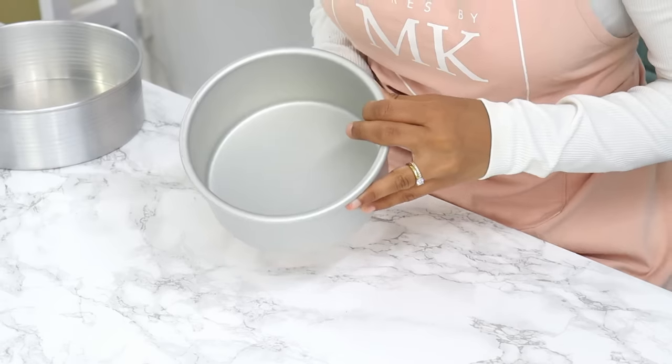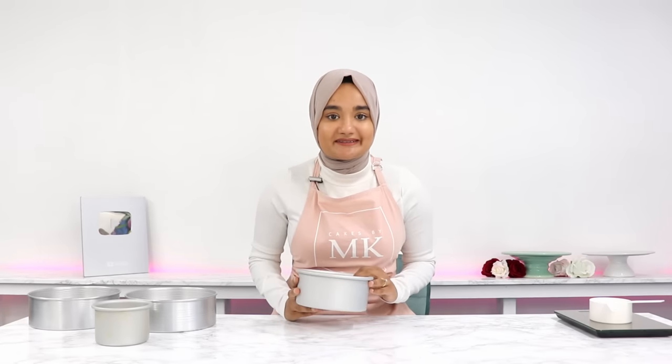If you decide to use different sized cake tins — for example, 6-inch cake tins — or you decide to put all of the batter into one cake tin, then you need to make sure that you're adjusting your recipe.